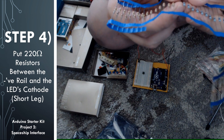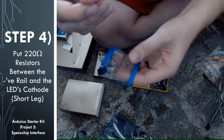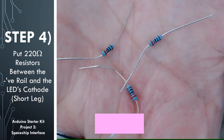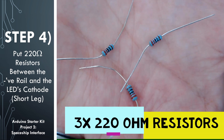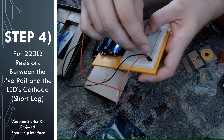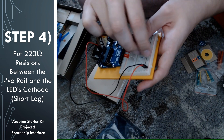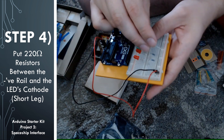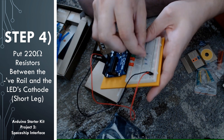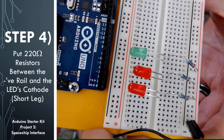The next step, we're going to put in three resistors into the circuit. Look through your kit and find three of the 220 ohm resistors. Remember on page 41 of the book, you have the chart to help you identify which resistor is the 220 ohm. We're going to attach one side of the resistor to the cathode of the LED — that's the shorter leg — and the other side we're going to attach to the ground rail. When you're done, it should look something like this.